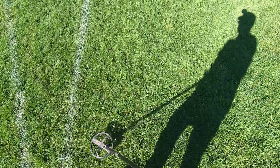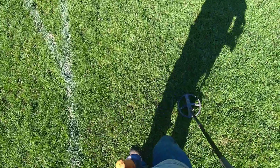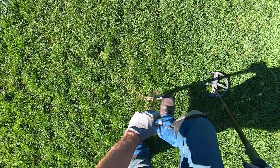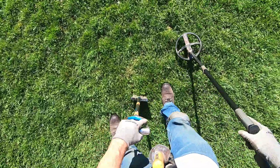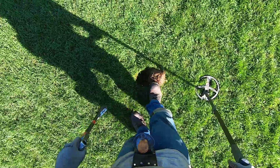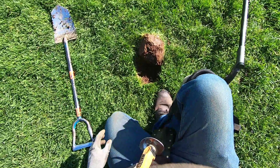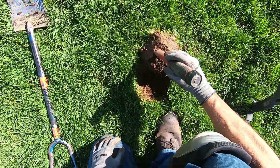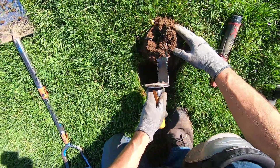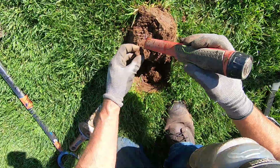There's got to be another ring here — Jim found a ring here a few minutes ago. These targets are not deep even though they sound deep. This clay makes the target sound way deeper than they are. I'm using my shovel because it's so much easier — this clay is harsh to dig in.